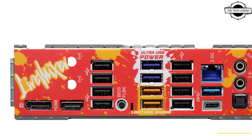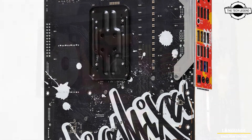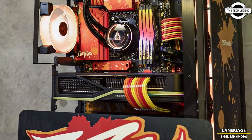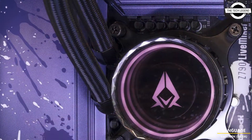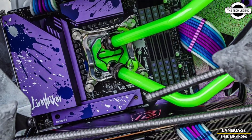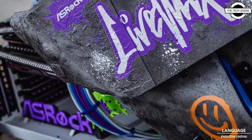It includes Lightning Gaming Ports that are dedicated to providing the lowest latency mouse and keyboard input. Lightning Gaming Ports connect via their own dedicated controller, which avoids signal delay, helping gamers play with minimal jitter and input latency.